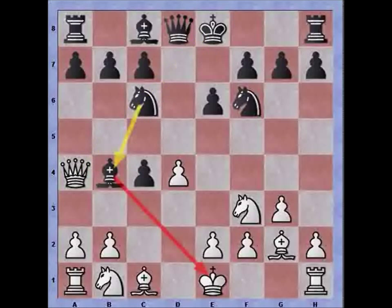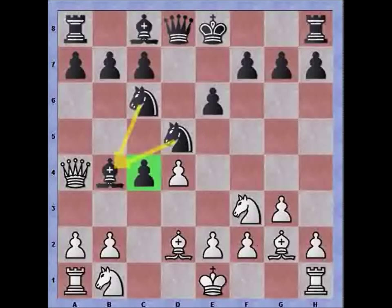Black continues with bishop to b4 check, protected by the knight, so I block with my own bishop. The development of black's bishop makes perfect sense because it blocks white from grabbing back the pawn on c4, so black is in no rush to trade off the bishop. Instead he plays Nd5 in order to protect his bishop. I grab the bishop and black recaptures, so the pawn is still being blocked.